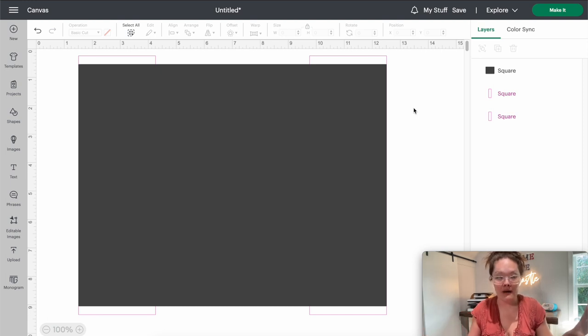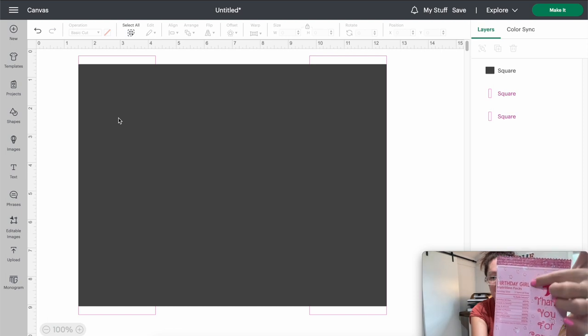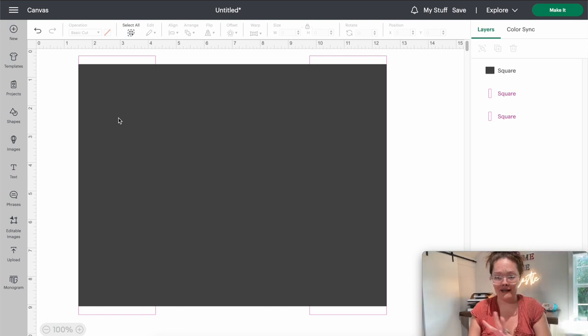I know it looks like nothing, but it will be your best friend in the end. The middle portion without anything is going to be the front of your chip bag. Everything inside the pink rectangles on the right and left will be your flaps. You can save this template and reuse it every time you make a chip bag. Now that the hard part is over, the rest is going to be easy breezy.